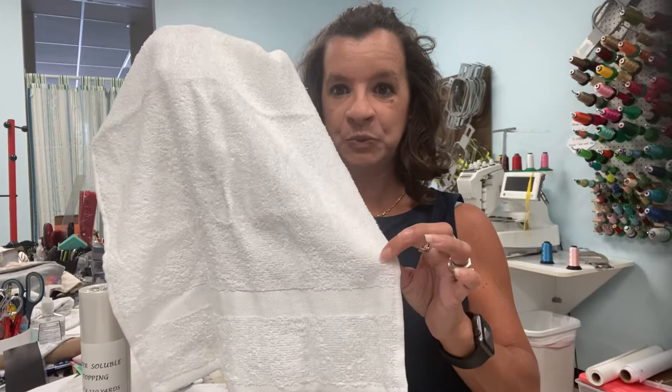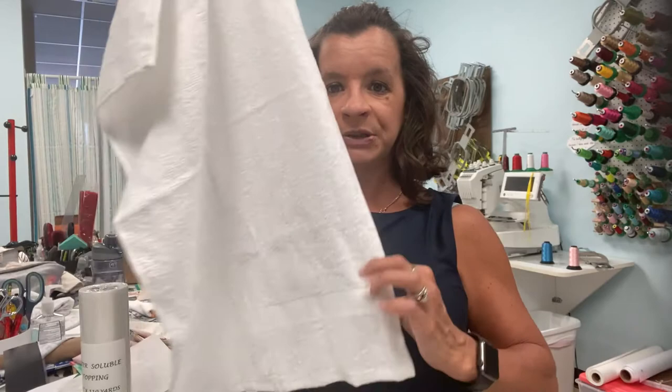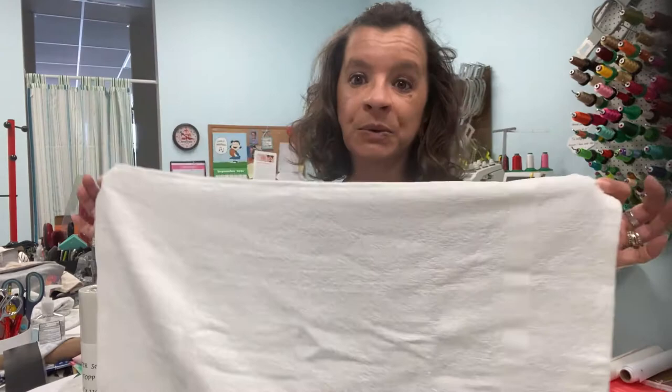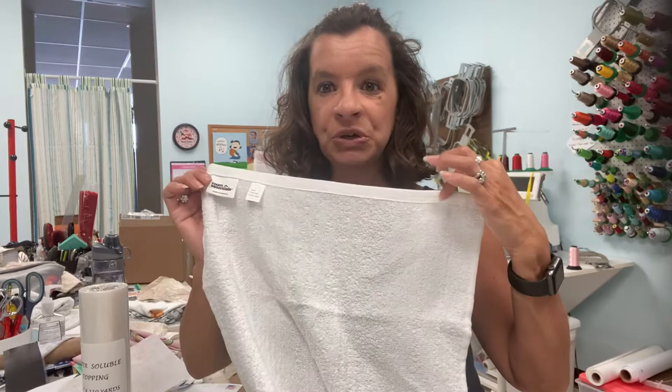So I'm going to be hooping it right above the band. You do want to make sure — some towels will have this little decorative band at both ends; this towel does not. So this is going to be the end that's hanging over the ring. The other thing I like to pay attention to is where the tag is on the back side of my towel or blanket, because I want to make sure that I'm putting the embroidery the opposite end or area from any tag.